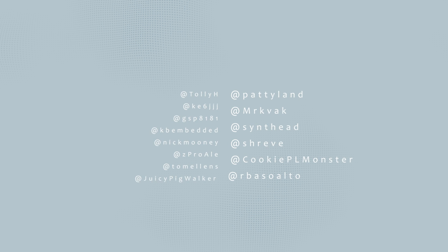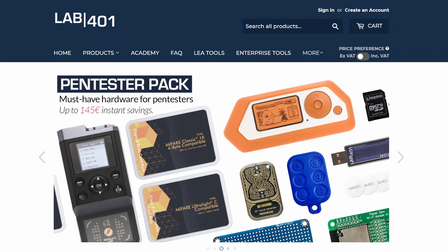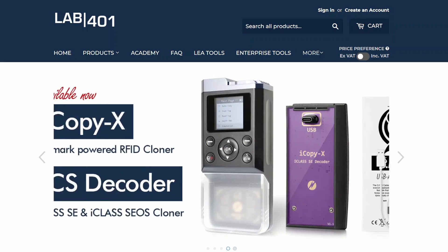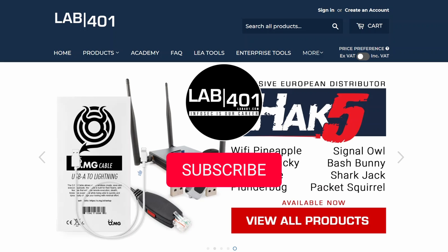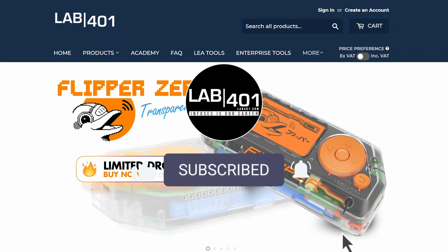Before I leave you, big shoutout to the new contributors — thank you for your hard work. Remember, for all your Flipper Zero needs, Lab4one has you covered with the best price and the best service. That's it for today — do me a favor, subscribe to this channel, I really appreciate your support. Take care and see you next time.